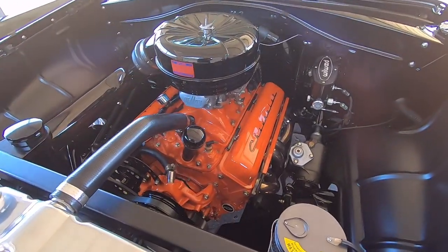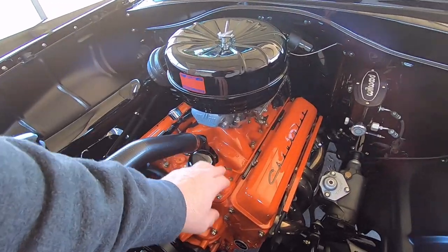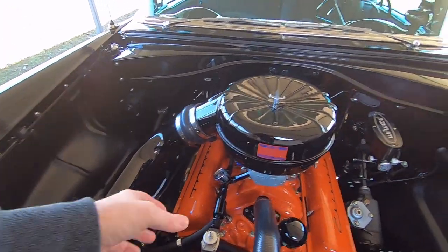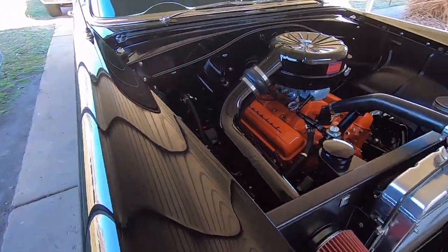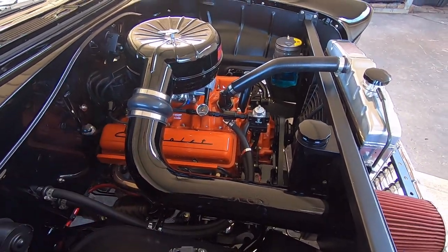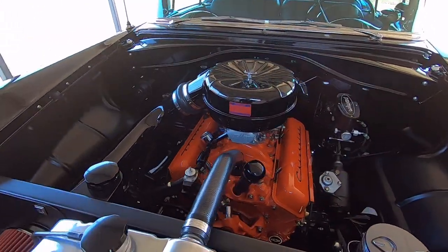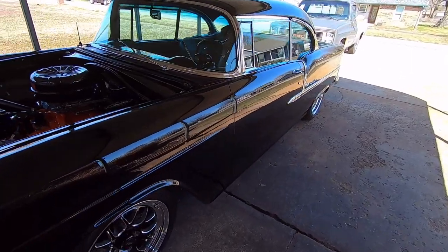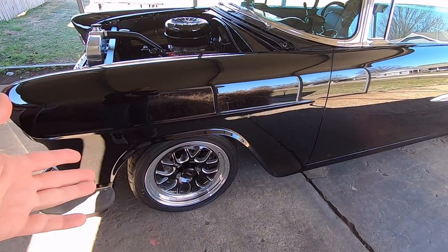I wanted the engine to look like an original V8 265 that the car would have come with, so it has a lot of original styling cues: the front oil fill, Chevrolet-scripted valve covers, and the factory four-barrel air cleaner, which I modified into a cold air induction with a snout that comes out. I also put a can-embossed logo on it from an air cleaner to make it look like a store-bought part. This is completely amateur-built right here in the driveway and a two-car garage, but I was trying to make it look like a high-end build on a budget.